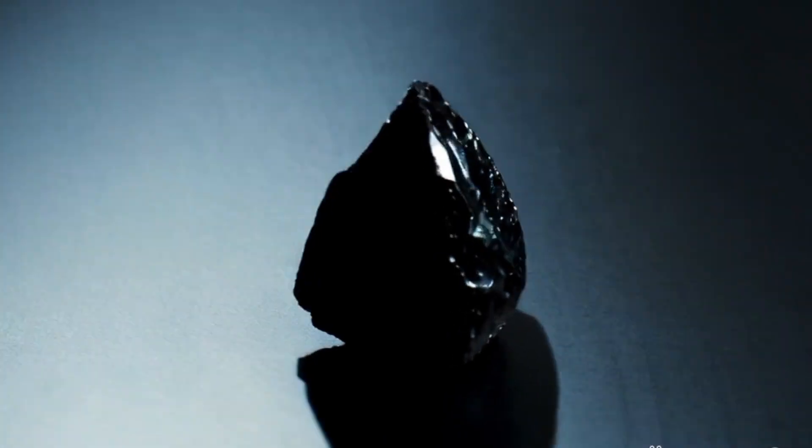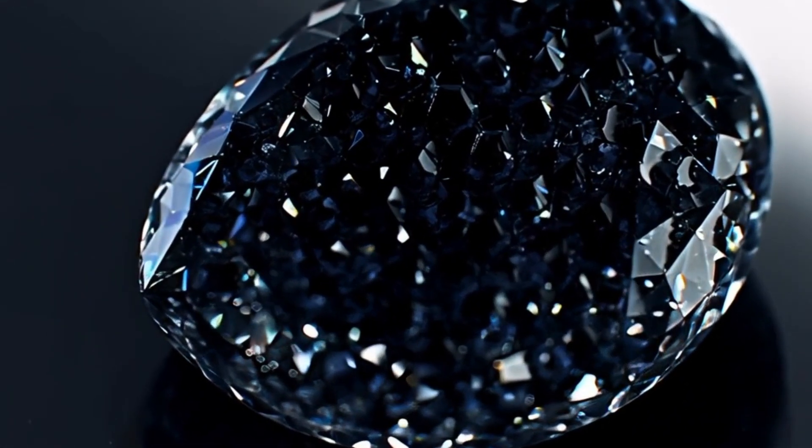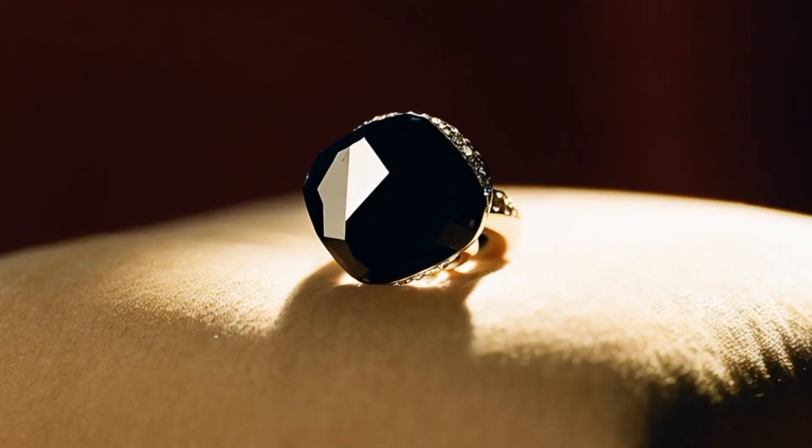Key takeaway: If you have a black, opaque, rough, porous-looking stone that scratches glass and doesn't sparkle, you might have a carbonado diamond — but only a professional gem lab can give 100% confirmation.